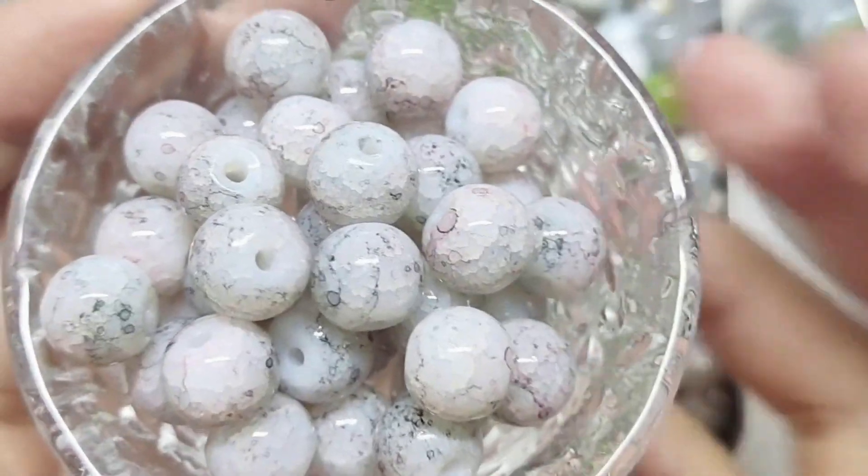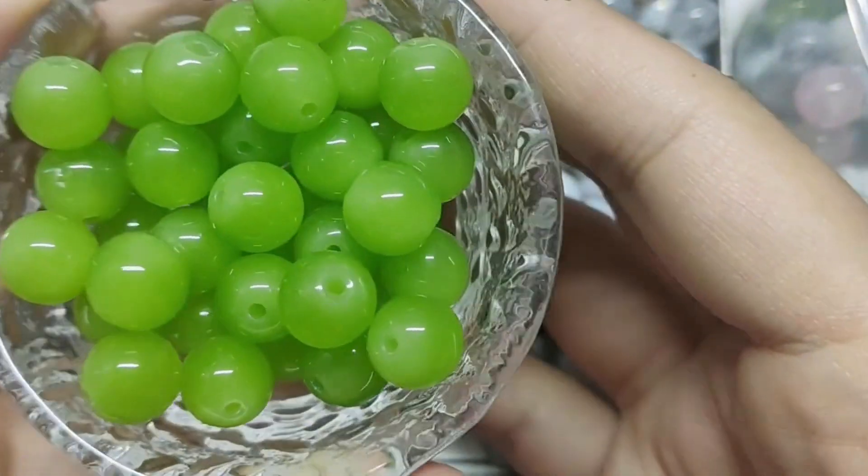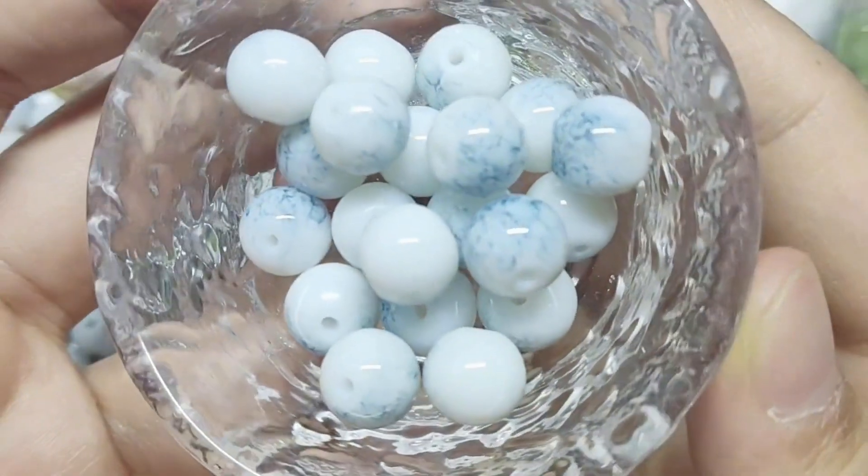This one has pink silk threads. And this one is smoother than the last dragon fake color. It has a black pattern on the light head.